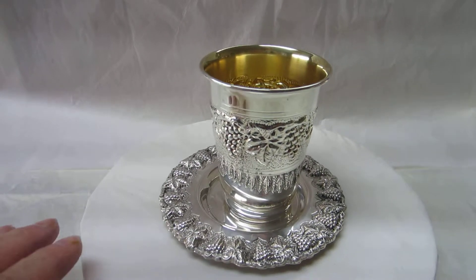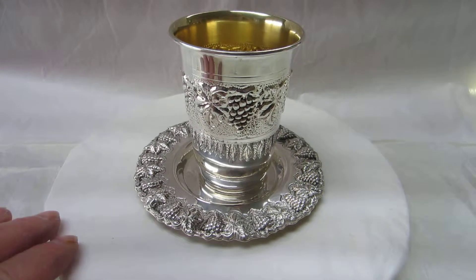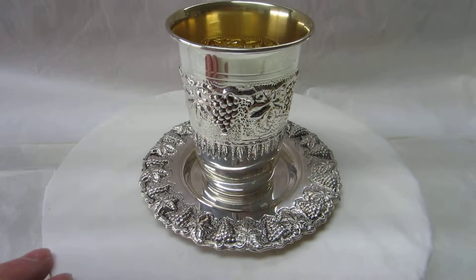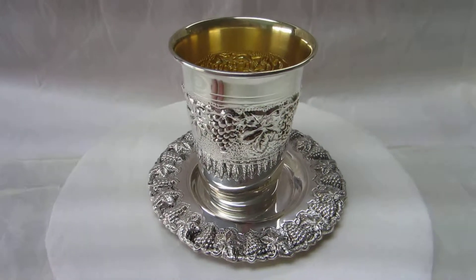Welcome to the sugary dish. I have to cook this dish. Let's take it.